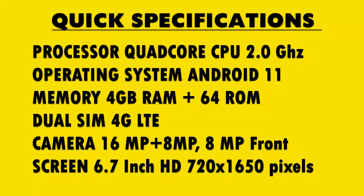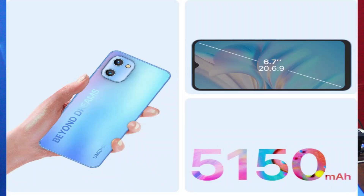Specification-wise, they say this is a quad-core CPU with a clock speed of 2GHz up to a maximum of 2.7GHz, running Android 11, with 4GB RAM and 64GB internal storage. The battery capacity is very big — 5150mAh — so it can last about a whole day if you're not an extensive user. The screen is quite big at 6.7 inches diagonal. Camera is 16 megapixel main and 8 megapixel front, and the network is 4G with a variety of bands from Band 1 all the way up to Band 19.